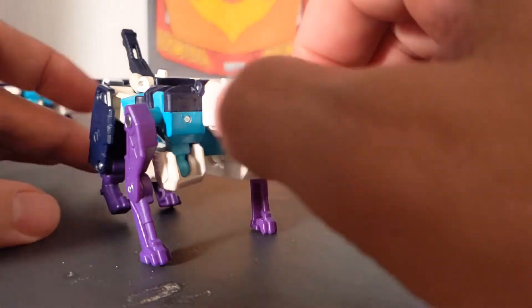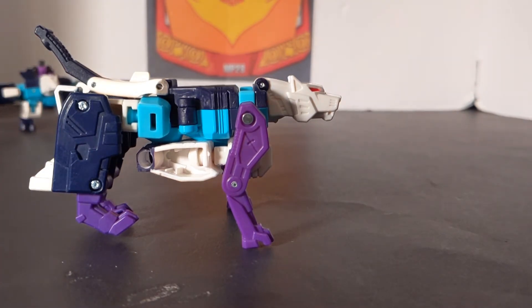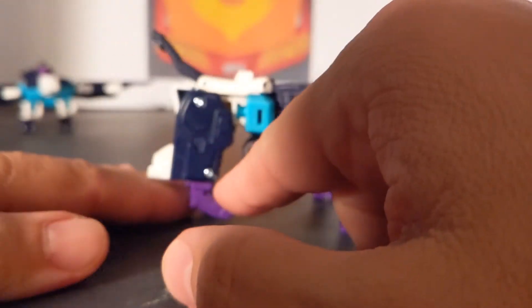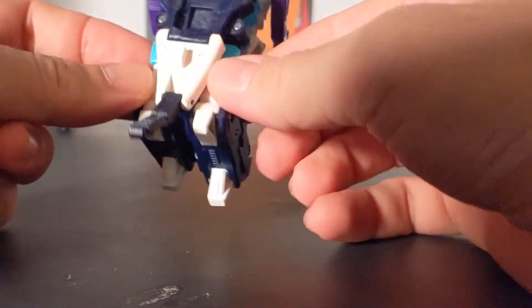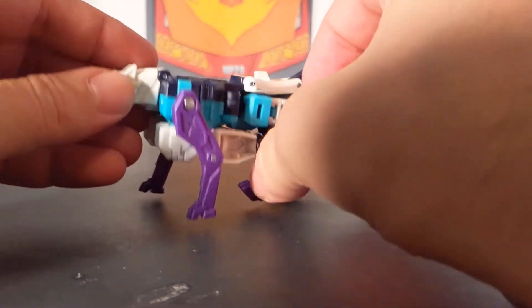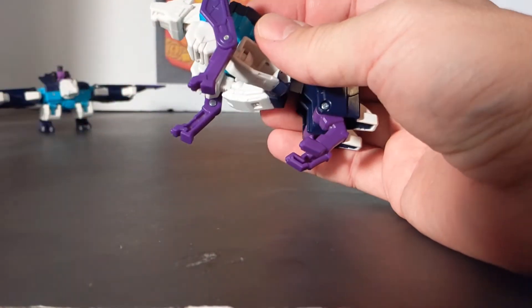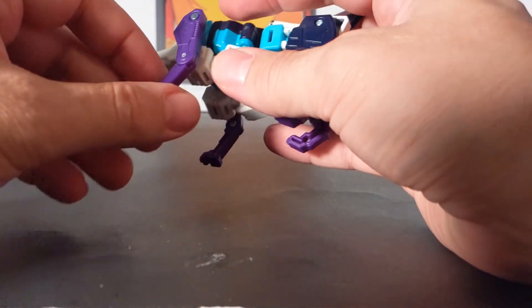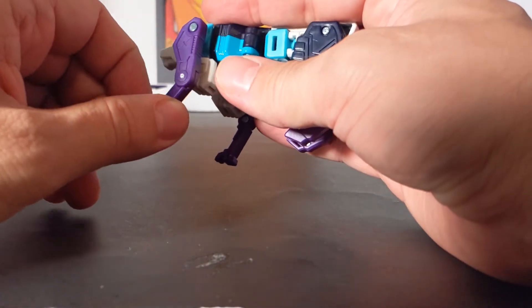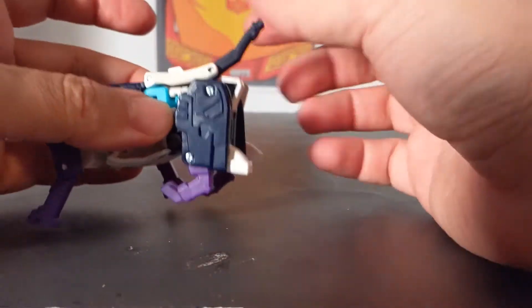From the front Pounce looks pretty good — he's got red eyes. On the side you can see the hand and the hollowness of the arm. I do wish they could have done something with the toes. For articulation in puma mode: the head can move up and down, you've got a full 360 on the front paw, more than a 90-degree bend there. The back leg just rotates, and the tail goes up and down however you want.